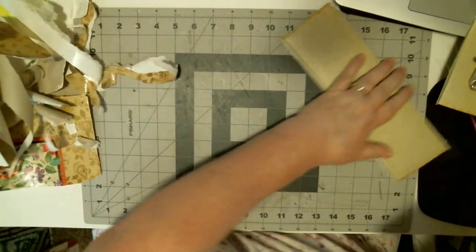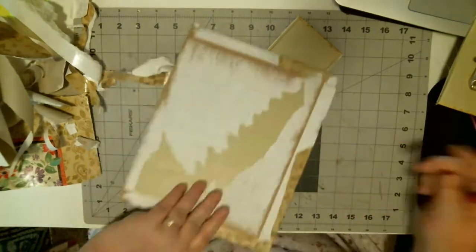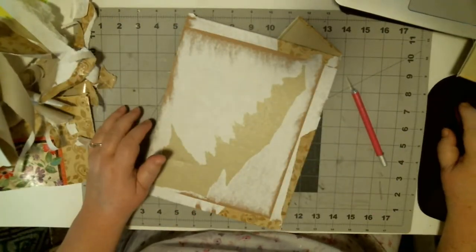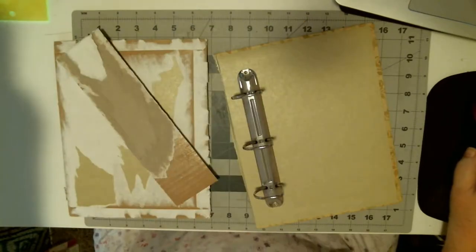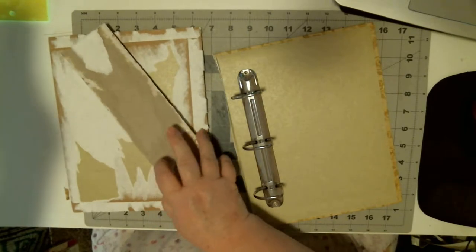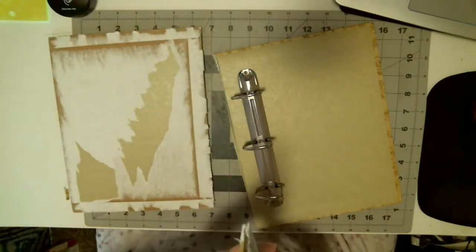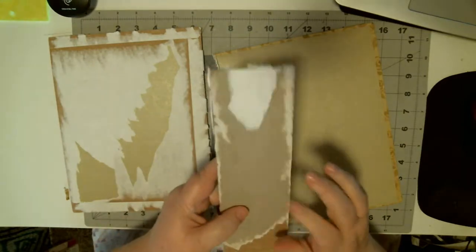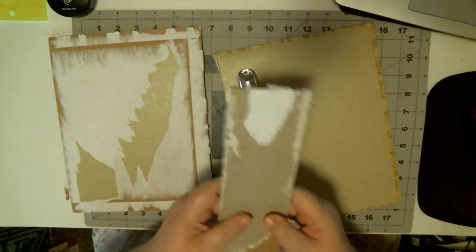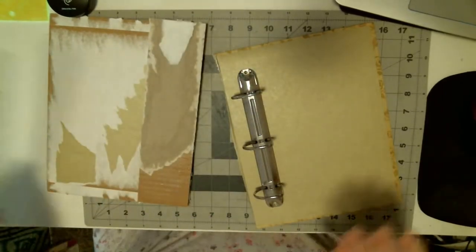I'm going to pause the video, take the covering off of these two pieces, and when I come back I'll show you how I do this one. Normally I wouldn't do anything with the spine because I'm going to remake it, but I just wanted to know how thick it was. I'm going to add probably half an inch to this spine.